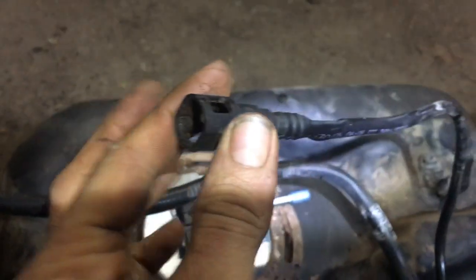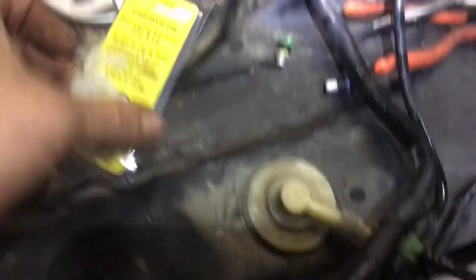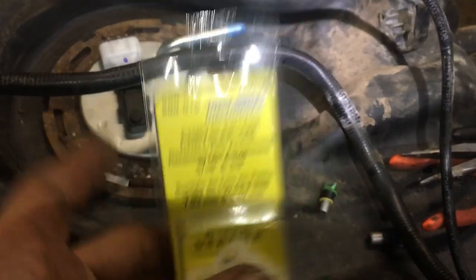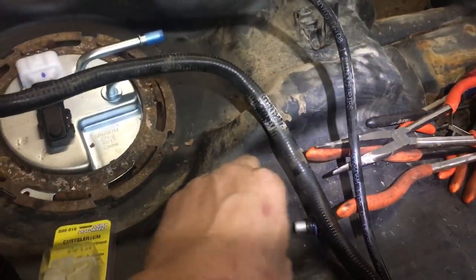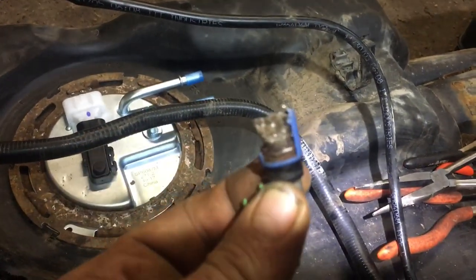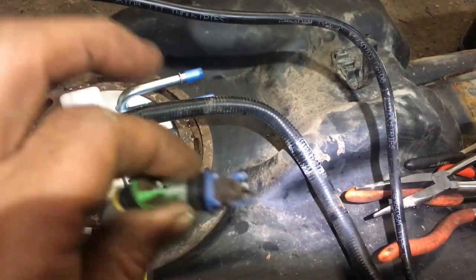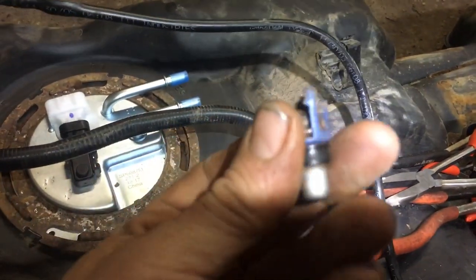So they broke off in there. And if you've ever worked on one of these, or you have this problem, it's a very common occurrence. You're generally going to end up breaking those clips, because the clips are the only thing that's really holding that line in, but you end up getting some rust. And I want to talk to you about a technique that I had. This particular one, I was able to break the clip off and then just spin it with the needle nose pliers and pull it out and get the rust ring out of there.